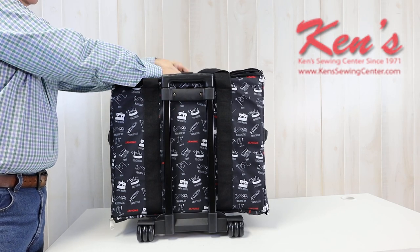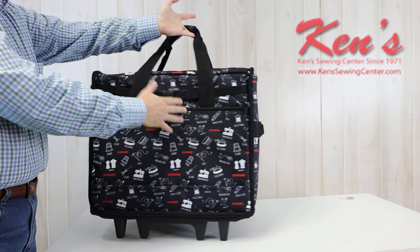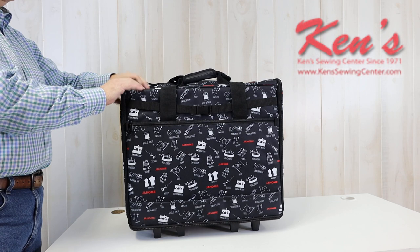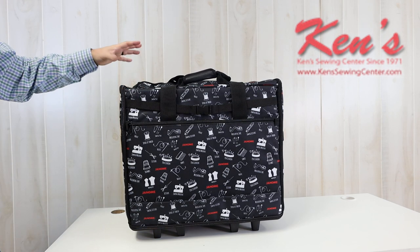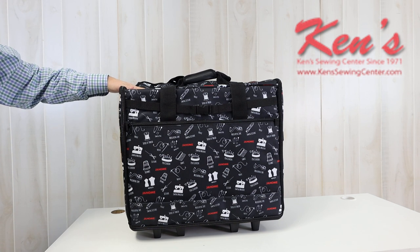My handle will latch at the top so I can pick it up this way if I want to as well. Everything is padded so it's going to protect your machine very easily. It can handle the larger machines, and even all the way down to smaller machines — you can put other accessories around it, keep the dust off, and be able to transport very easily.